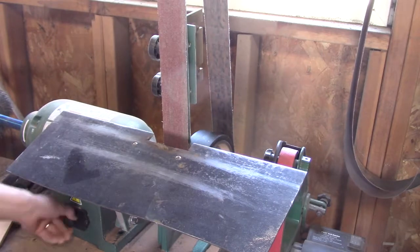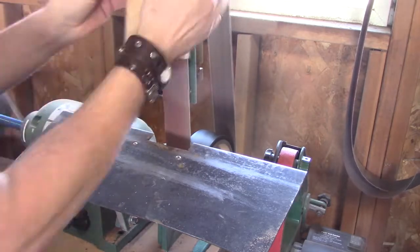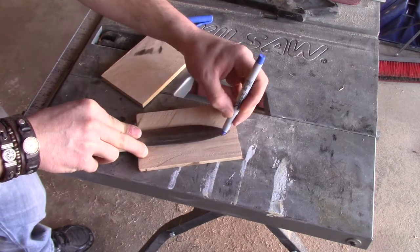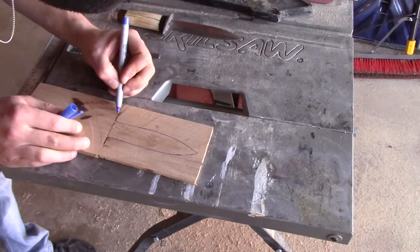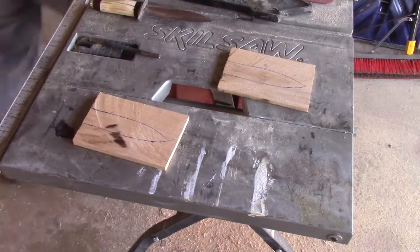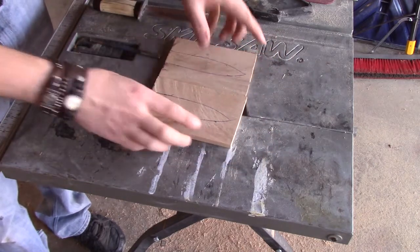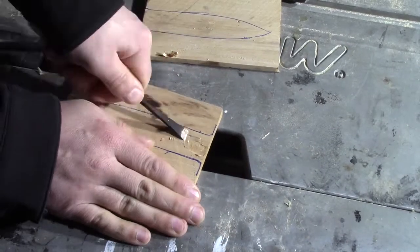I'm gonna take them to the grinder and smooth them out, make sure there's no edges sticking up. I'm gonna trace the outline of my blade — I do this on both halves. Then I can start chiseling out the part on the inside of the outline, making sure they line up perfectly.